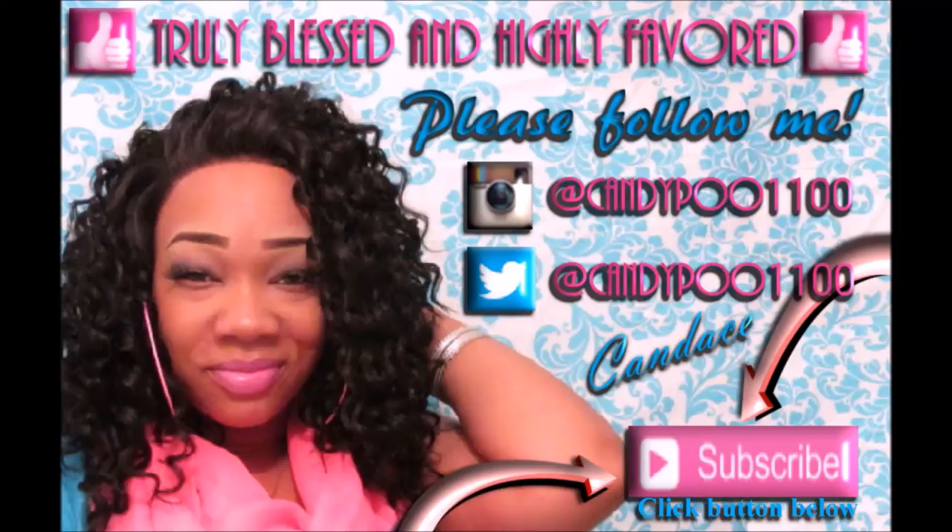Tell me what y'all think about this ponytail — I'm loving it! Make sure y'all check out samsbeauty.com. I'll leave everything down below in my description box, and that is it y'all. Make sure y'all thumbs up this video and I will see y'all on the next one!